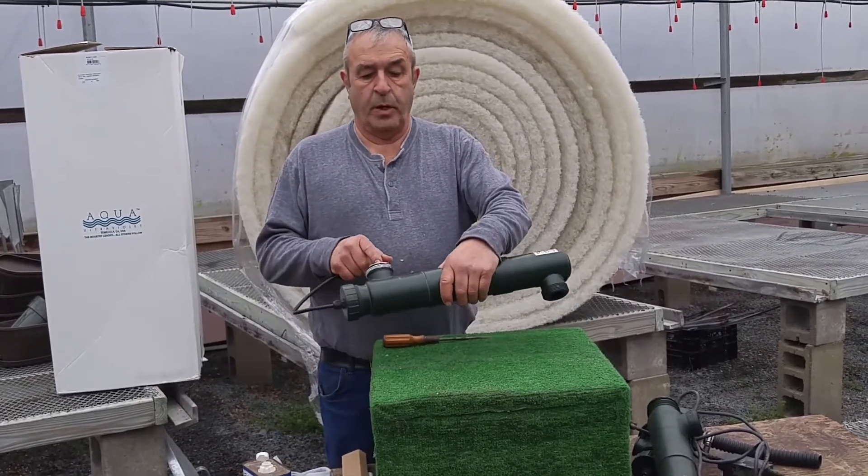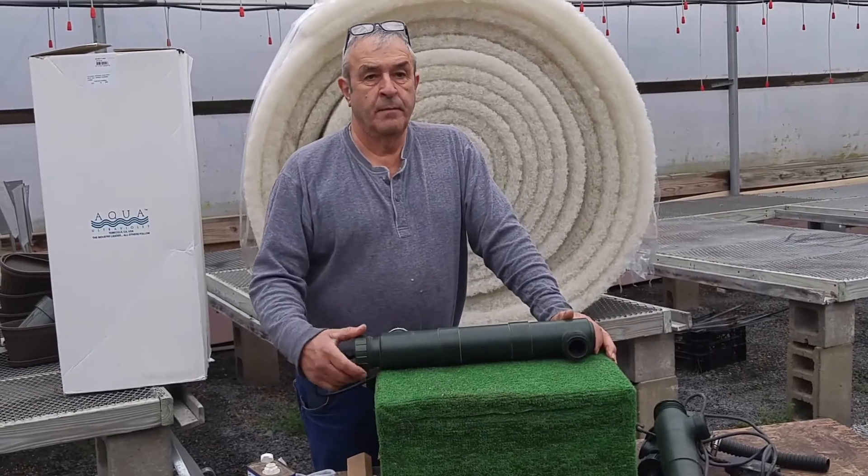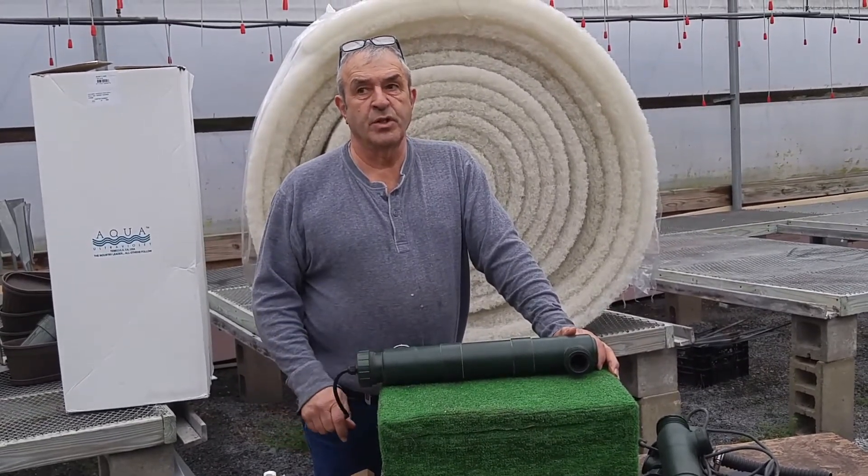Plug it in. Take a quick peek through the hole, make sure it's lit up, and you should be good for a new season. More videos to come.